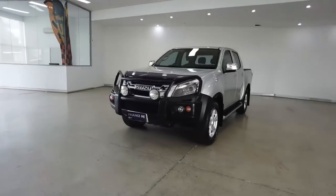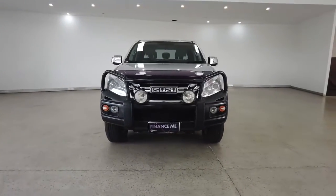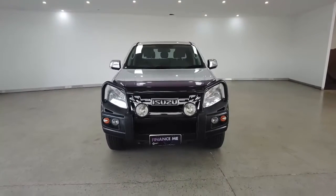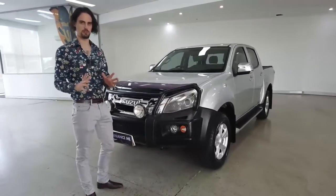We're going to start off with the front-end view while I list off the car's key features. From the top: we have eight airbags, cruise control, power steering, power windows, cargo tie-down rings, Bluetooth connectivity. Fingers crossed we can cover the remaining features on the vehicle inside the short amount of time that we have.